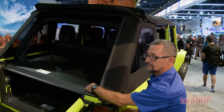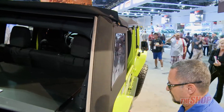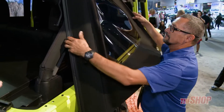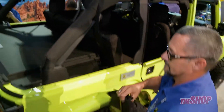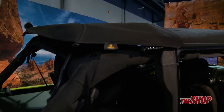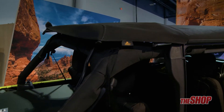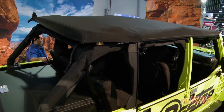Now we're going to slide off these side panels, showing you exactly how easy that is to do. It's a quick snap with a little bit of velcro that keeps it down, and now he's going to simply glide that right off of those tracks. Now what you have is a full coverage bikini top — you can drive it exactly like that and get plenty of fresh air.